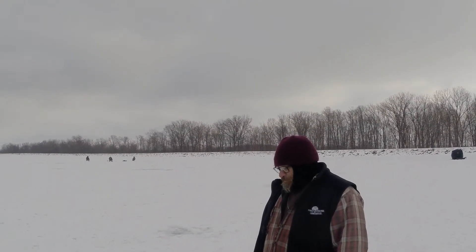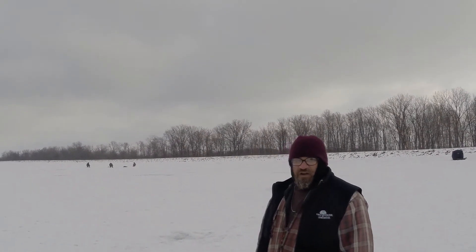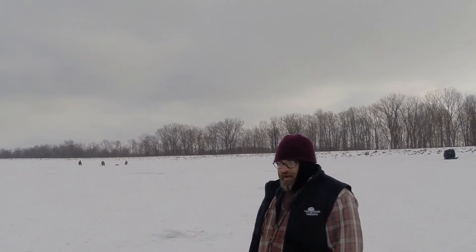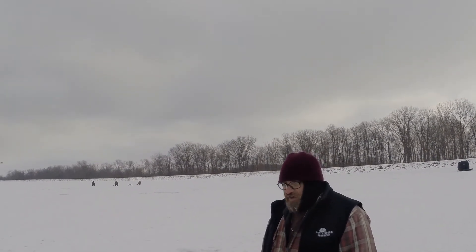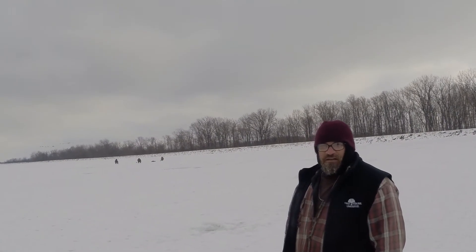My name's John Coffey. I'm the Unpaved Explorer. I do backpacking, camping, fishing, hiking, campfire cooking, and fishing. Stop on my channel and check it out. If you like it — like, share, subscribe. And I appreciate James for bringing me out here today and showing me how he does ice fishing.